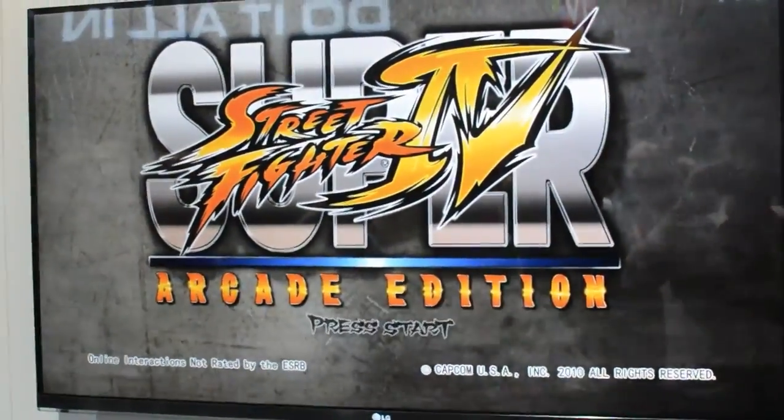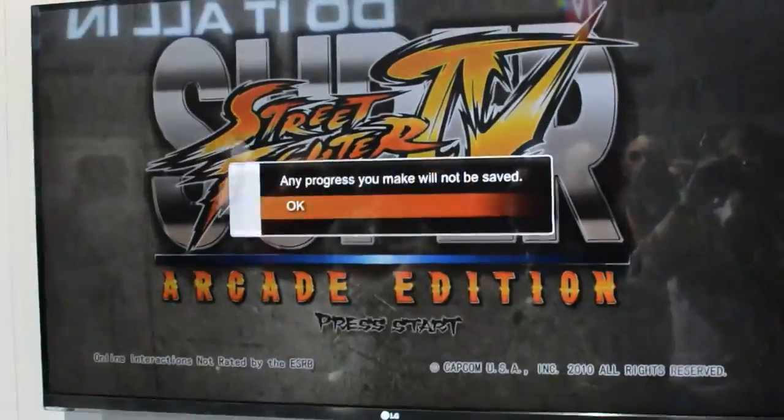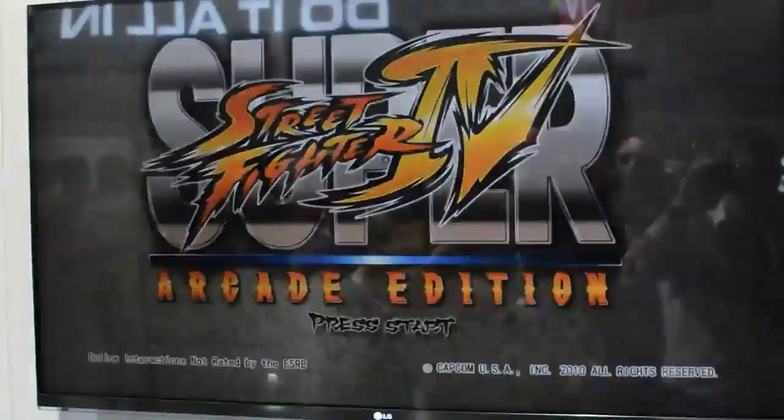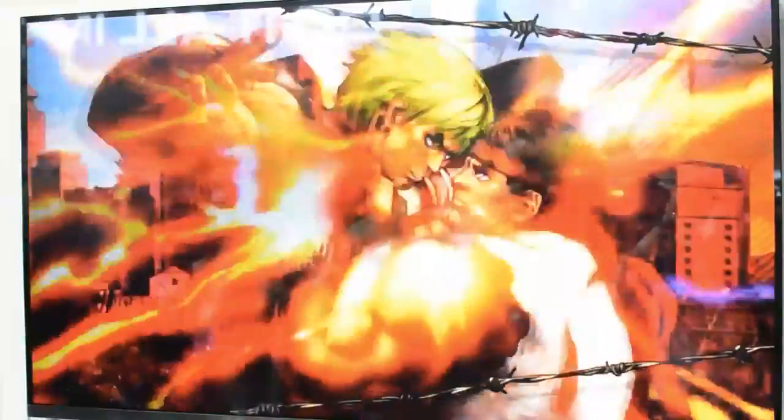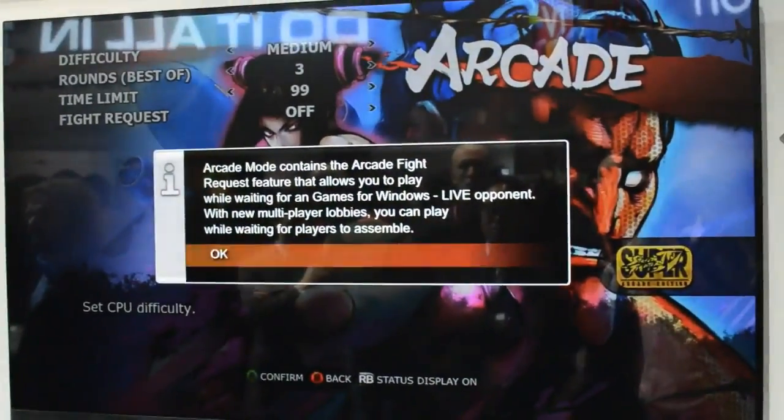This should launch on LG Smart TVs later on this year, on the late 2012 models. We don't know pricing structure yet — they haven't announced that yet. So we don't know what games will be free, if you'll need to pay, if there'll be a subscription service, or what.